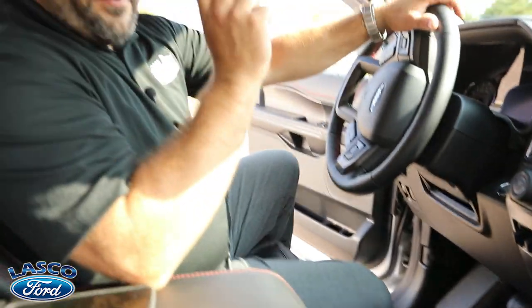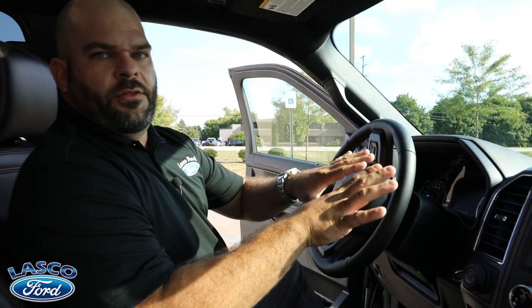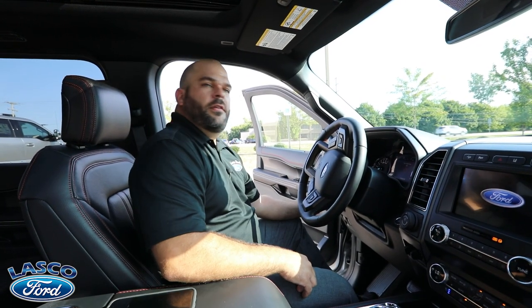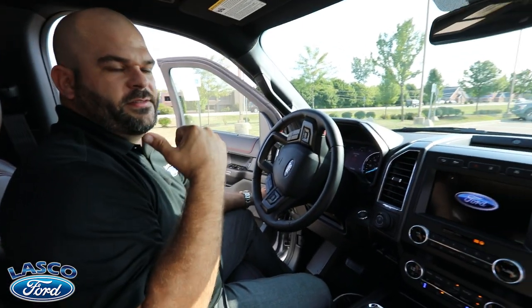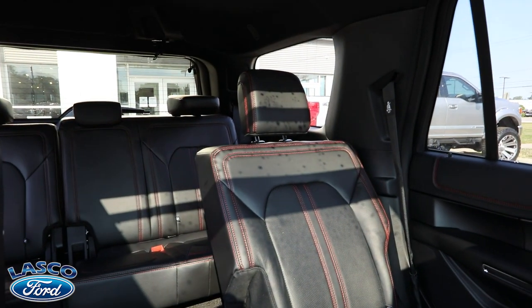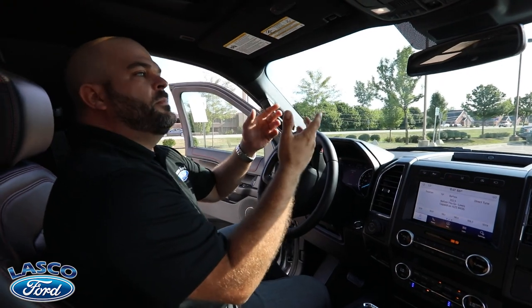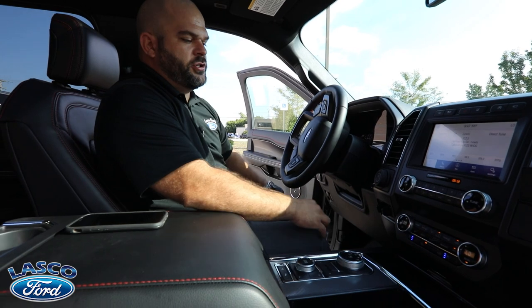Here's a really cool button above my left knee — when you don't have anybody in the third row and visibility isn't great, just hit this button and it drops the third-row headrests automatically. Now you can see out that huge rear window. The seats can also fold completely flat if you need even better visibility.